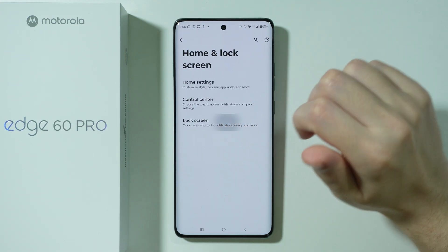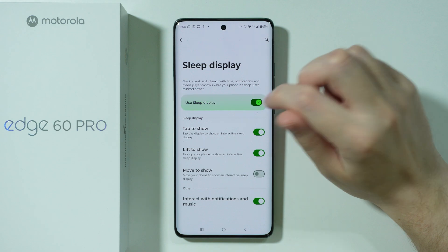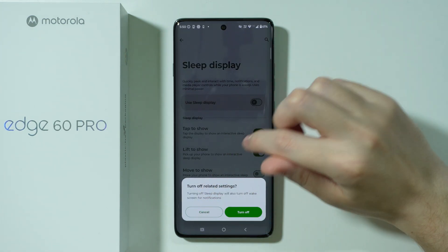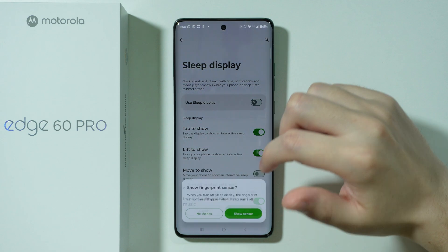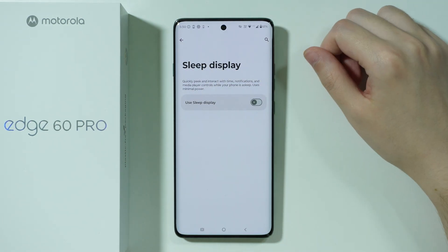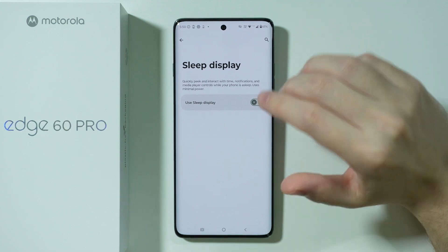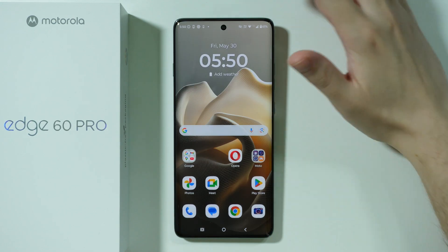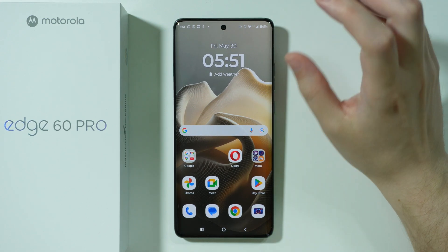In home and lock screen settings, if you go to lock screen, there is sleep display, which is the always-on display. It can be enabled or disabled here, so if you use always-on display, you can turn it off to save battery, since it drains the battery quite a bit. Also, if you have animated wallpapers, those can also drain the battery quite a bit, so keep that in mind.